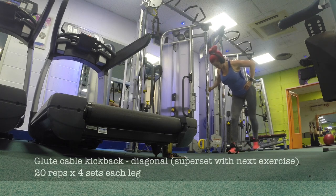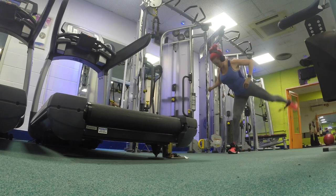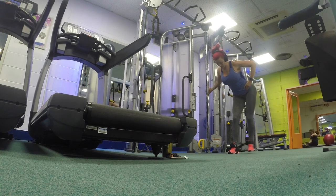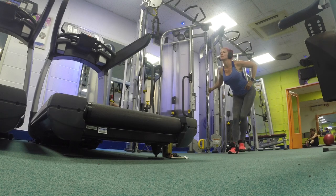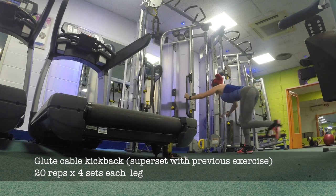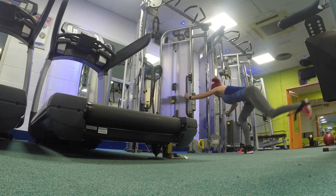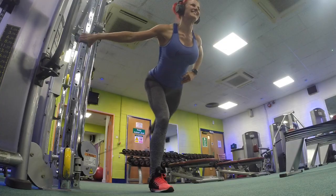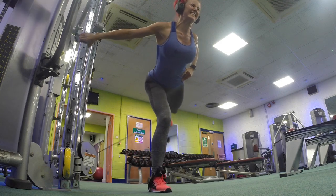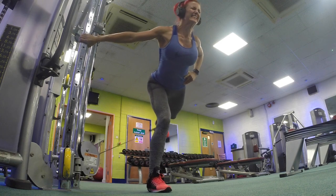Straight after warming up, I love to jump on the cable kickback machine. I'm doing a diagonal and a normal kickback as a superset — this really gets that glute working. Tense as you push right to the top and really push your leg up. Then, using the same leg and without a break, go straight into the regular cable kickbacks. I do one leg, rest a minute, then do the other leg.